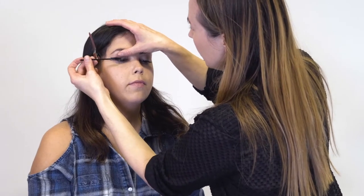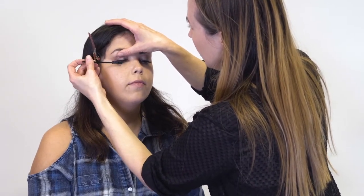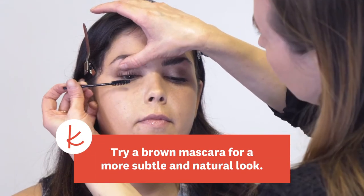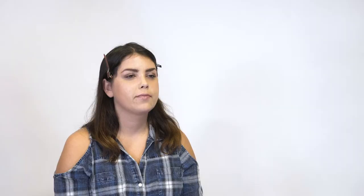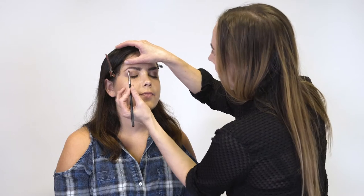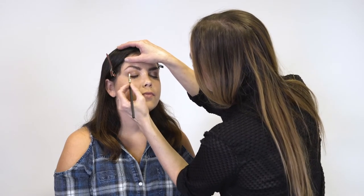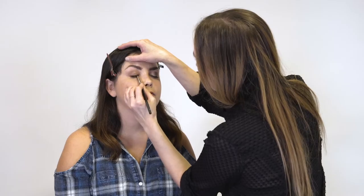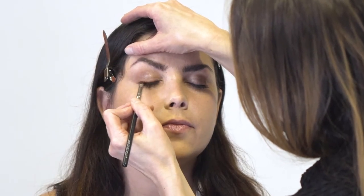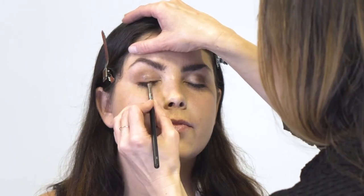Next I'm going to do the mascara — we're going to work our way from root to tip. Now I'm just taking a darker rose tone with an angled brush and I'm just going to smudge it into the lash line a little bit, just to define the lashes without using a harsh black liner. And we're going to tuck it under the lash line as well. This really defines the lash line without using a deep dark shade.